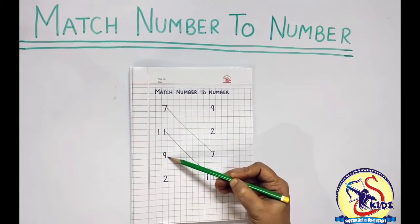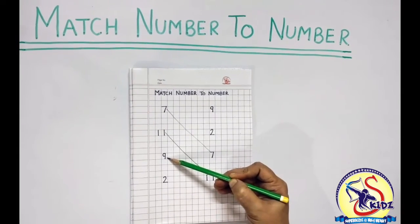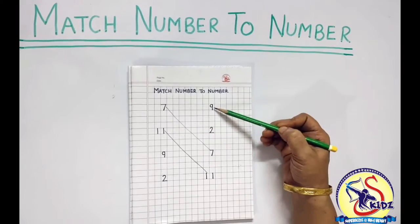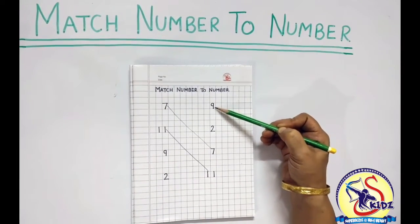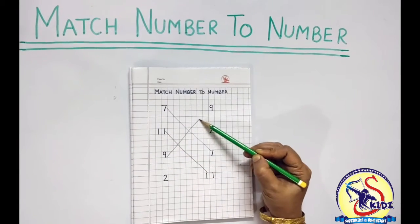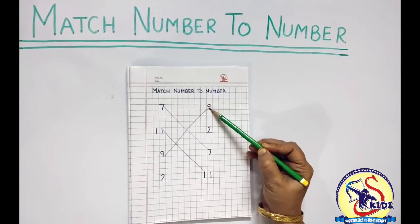This is number 9. So we have to look for number 9 from the opposite line. This is number 9. We will draw a line to match them.